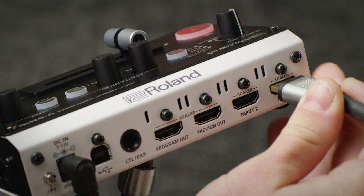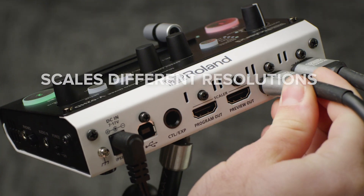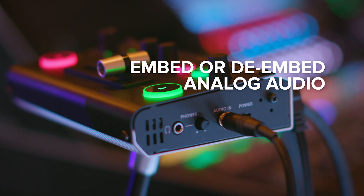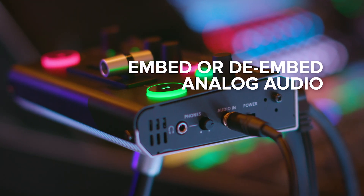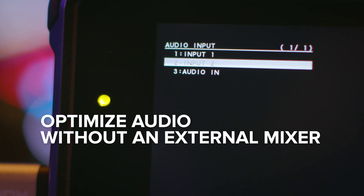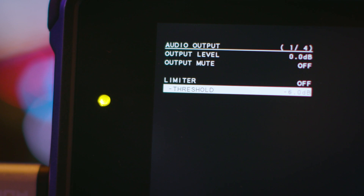The V02HD can take standard definition, high definition, and computer resolutions and scale them accordingly. It also lets you both embed or de-embed analog audio to or from an HDMI signal. Optimize your audio without an external mixing desk, using the built-in effects library and presets.